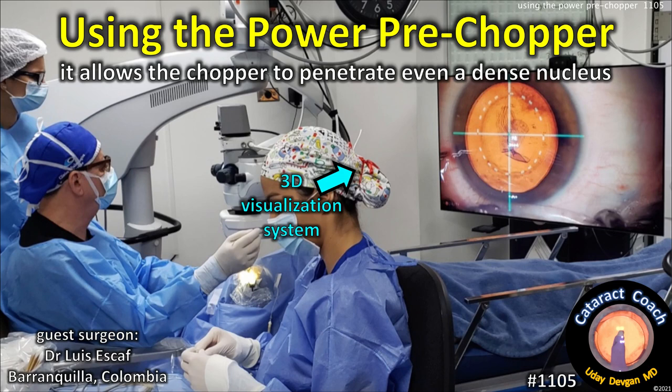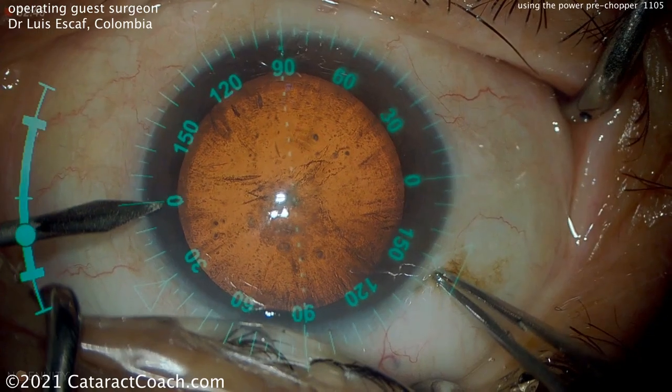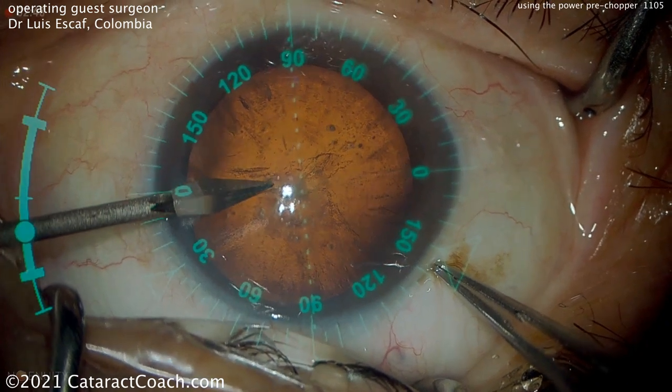CataractCoach.com. Using the power pre-chopper allows the chopper to penetrate even a dense nucleus. Our guest surgeon, Dr. Luis Escaf from Barranquilla, Colombia.